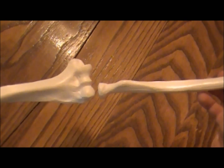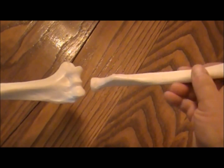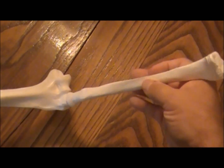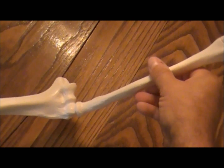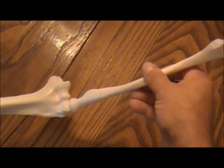The radius attaches to the humerus at this rounded portion called the capitulum. It fits right in here, and because of this round surface, it slides back and forth — it pivots. This is going to enable you to take your hand from a palm up position to palm down.